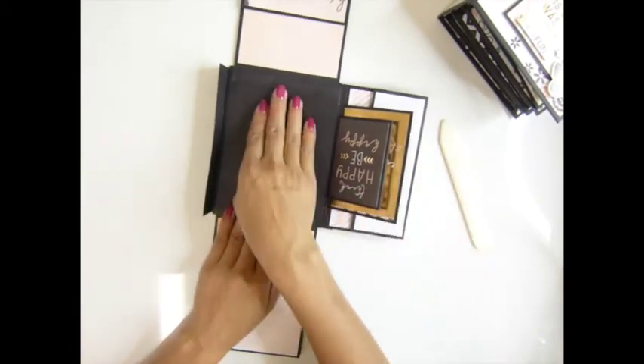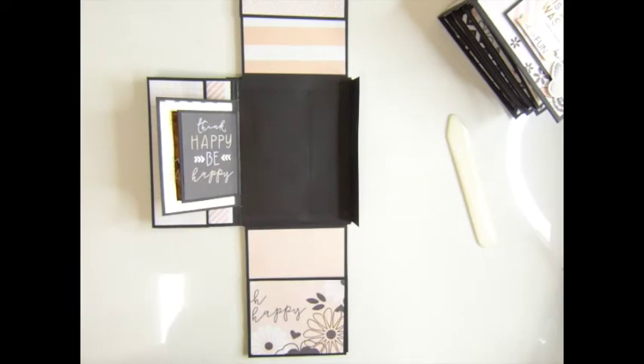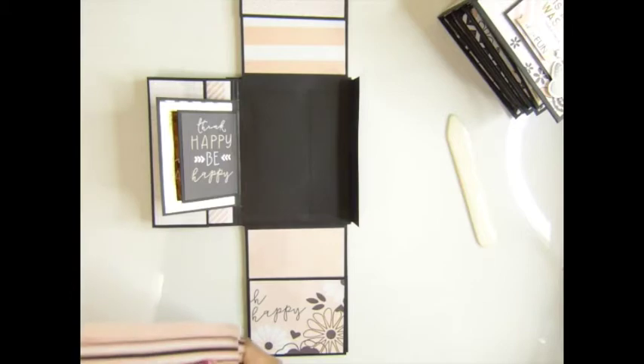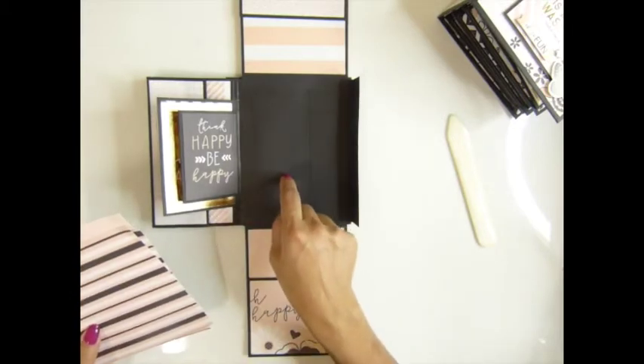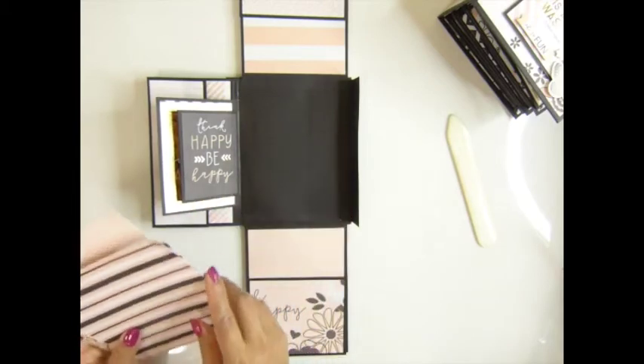Now after you put this one up, it's time to cover the paper. I think I forgot to tell you guys how many pieces you need — you use three of them, so you need six pieces for this, on the middle.